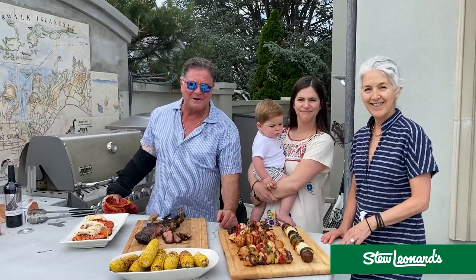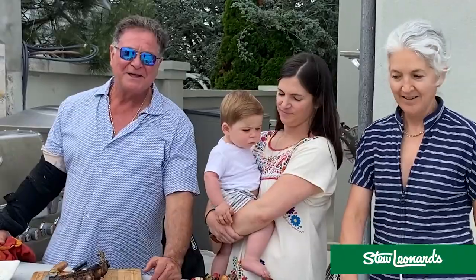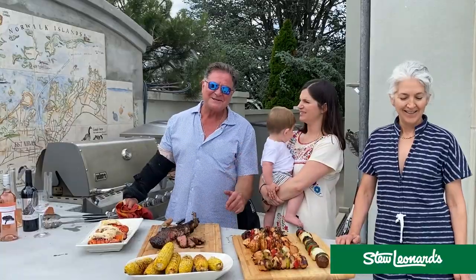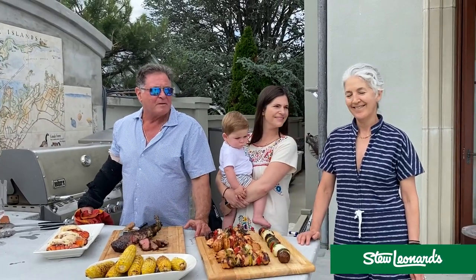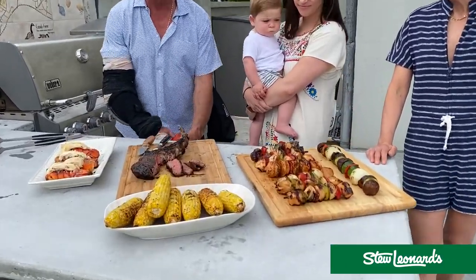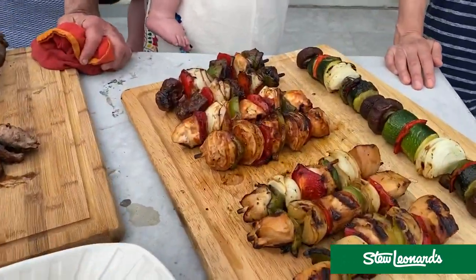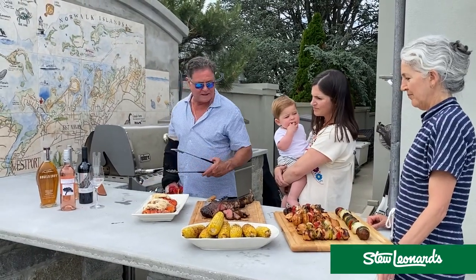I have my wife Kim here, my daughter Blake, and her youngest son Axel. So this is like Father's Day. Blake is our sommelier — well, Kim's a sommelier too. But look at how great this looks. I'm a father and I'm happy right now. Blake, you want to just tell us about wine right here?